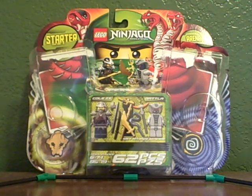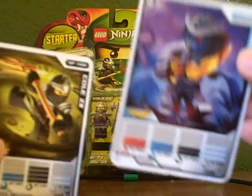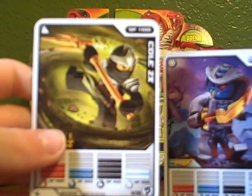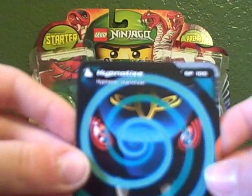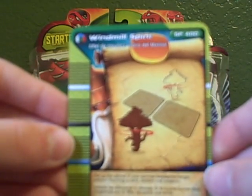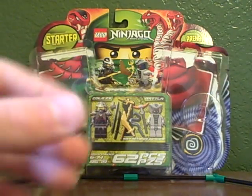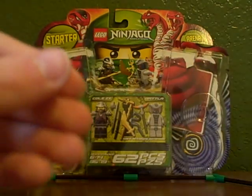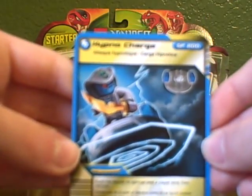Now I'll show you the cards that you get in this. First of all, there are two character cards — you get Rattler and Kohl's The X. Then other cards you get: Hypnotize, Windmill Spin, Ninja Star, Rock Fall, Ice Gliding, Sneak Attack, Elemental Force, and Hypno Charge.